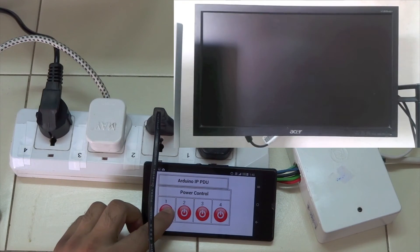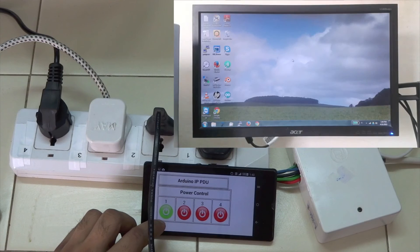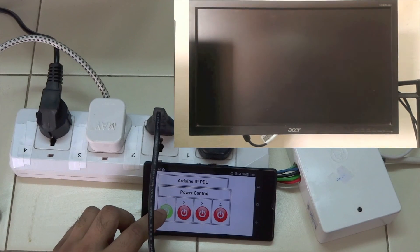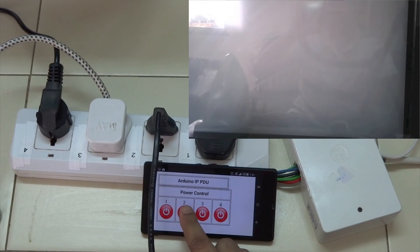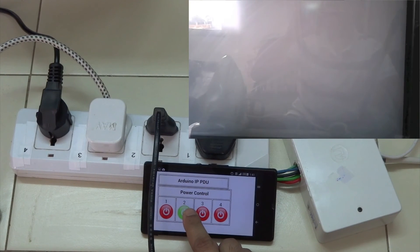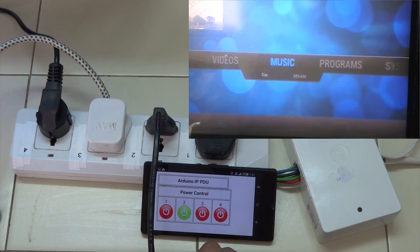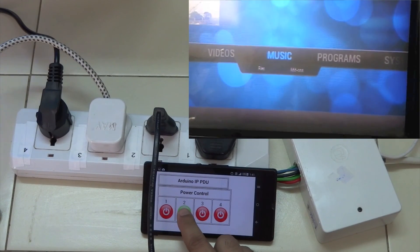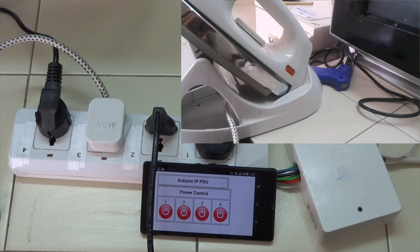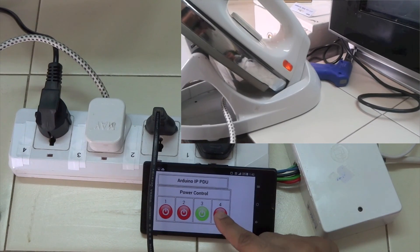This is the demo of the IP PDU. Port number one is connected to a monitor. Port number two is connected to a CRT TV, which is a very slow TV to switch on. The web page is accessible via the yellow service, so you don't have to be on the same Wi-Fi network to access the Arduino UNO. Port number three is connected to an iron, and port number four is connected to a soldering iron.